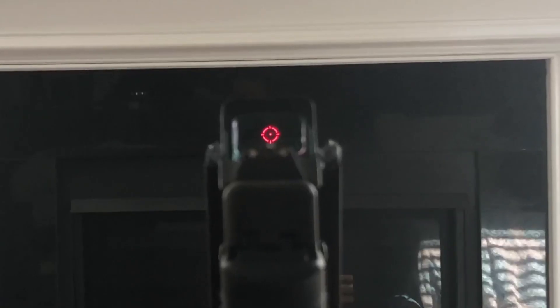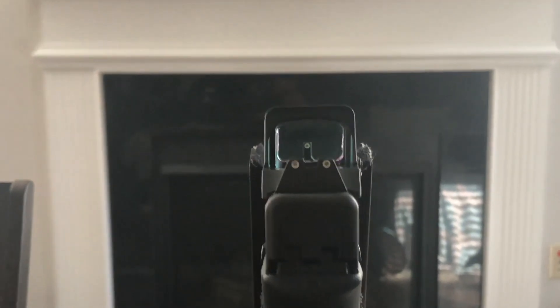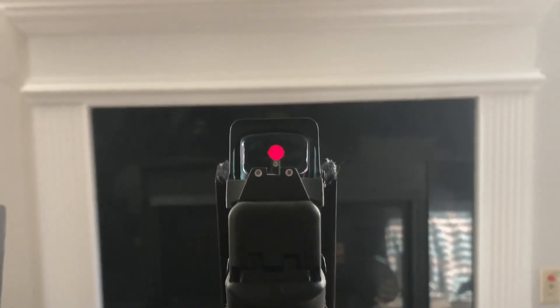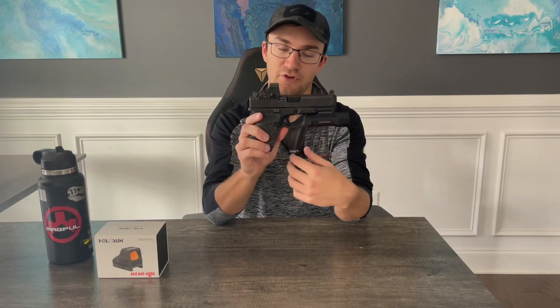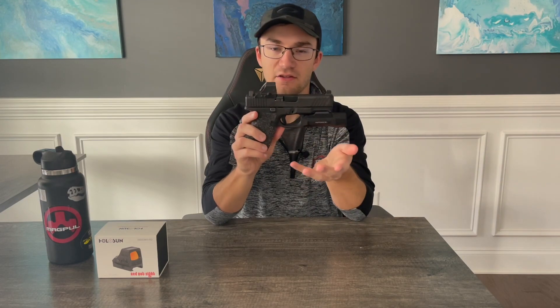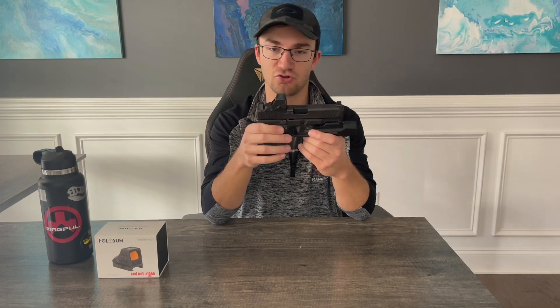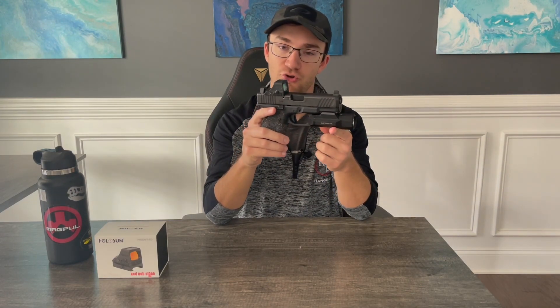If I set this firearm down and don't touch the optic for about 10 or 15 minutes, it will shut off and go into a sleep mode. The moment I pick the firearm up, it flicks back on to the settings it was last set at and I'm good to go. This greatly helps extend battery life with LEDs, which are already efficient, and I'm happy to say this feature continues to work flawlessly. Battery life is definitely not a concern of issue for the Holosun 508T version 2.